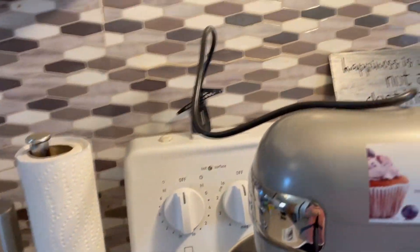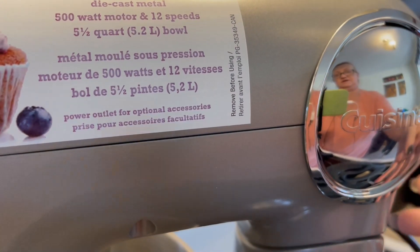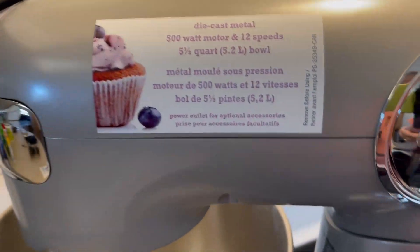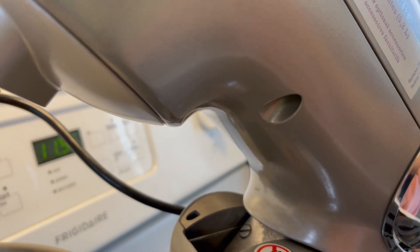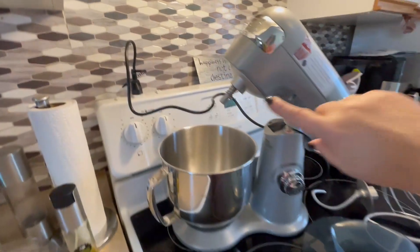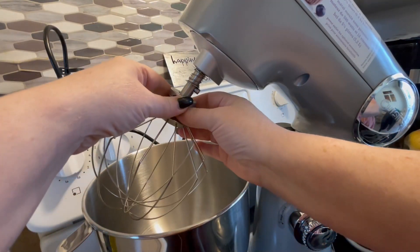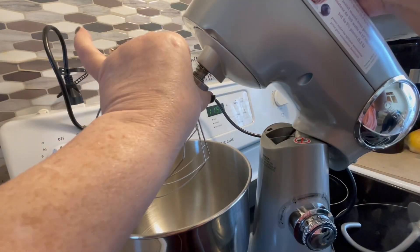What I really like is there is a button right on the back here. You just push it and the whole thing tilts up so that you can attach your blade. There is a notch right here — I'm assuming this goes on with the notch this way and then you just twist.